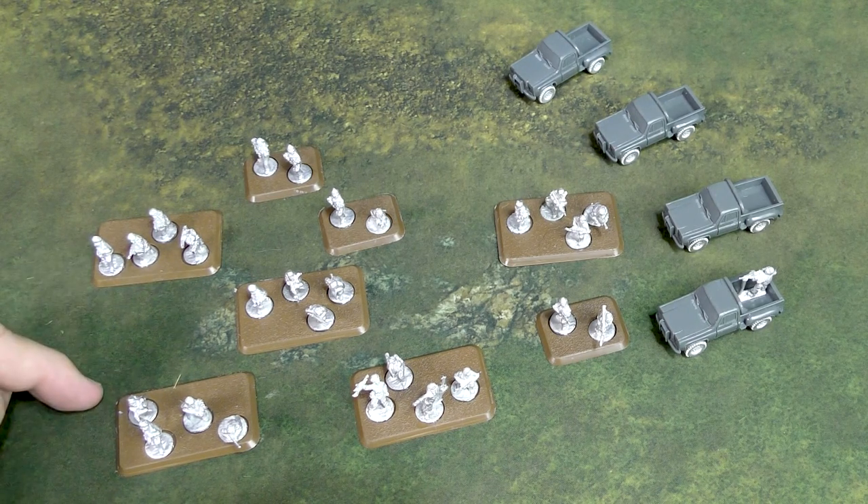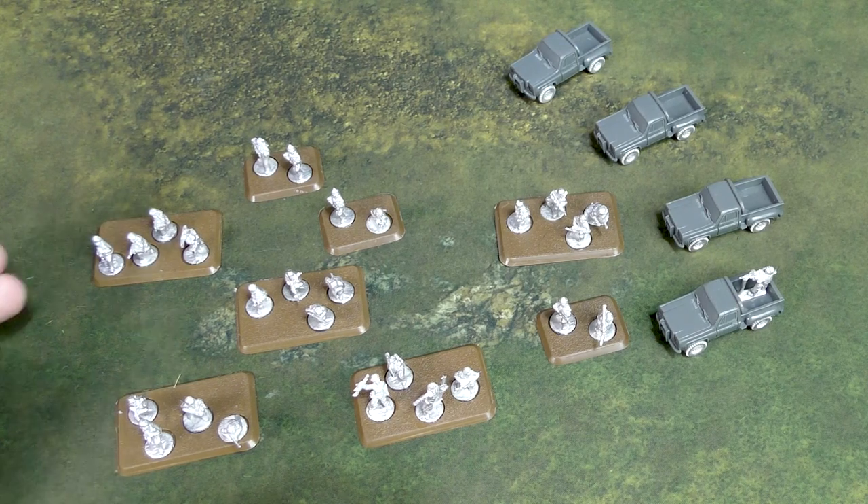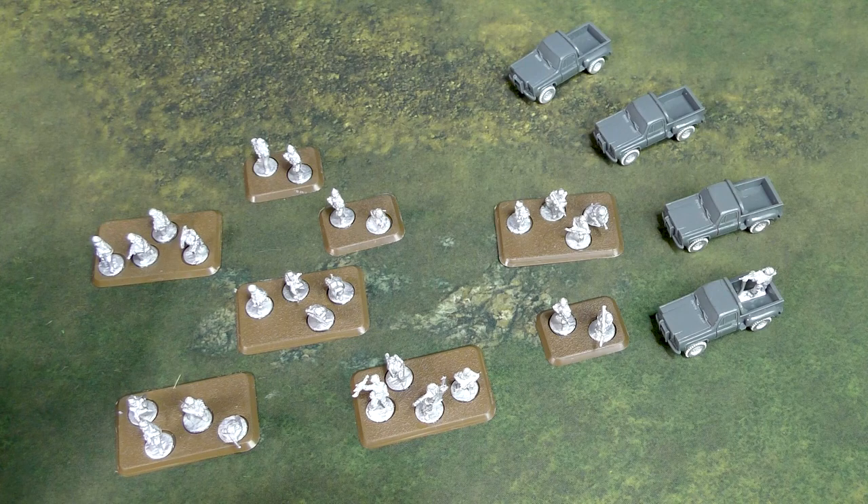They don't move on the turn that you ambush with them, so you can't ambush and assault in one turn. They come in on a five-plus, but that's not a reserves roll — you can't put them in reserve, you just start rolling a five-plus until they come in. You could get lucky or unlucky and have them not come in until turn four or five. And they can't charge or assault the turn they come in. Your opponent's going to have to anticipate these guys and have a plan for them, because they could pop up in their backfield at any time. We'll have a separate unit overview for this as well.